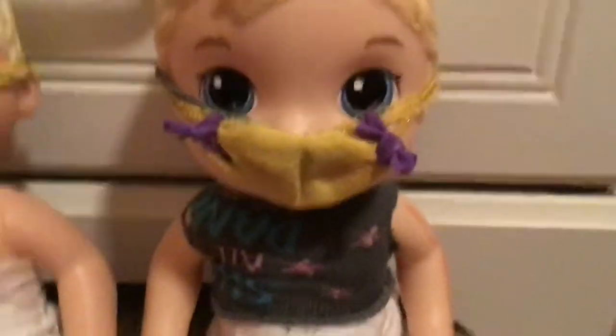Hey guys, so this is going to be a cool video on how to make some onesies or a shirt for your doll. So you can either make a shirt like this or a onesie. I'm going to be making a shirt, and I'm just going to show you guys real quick.